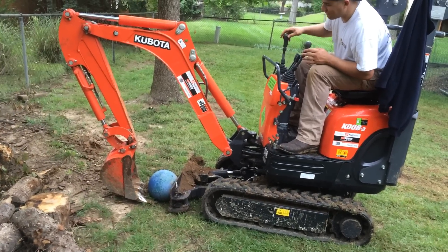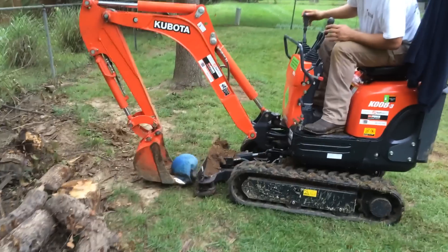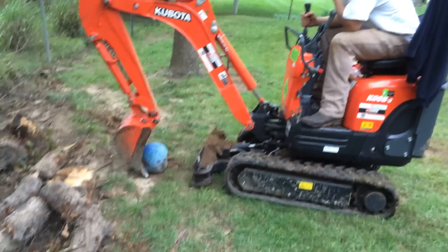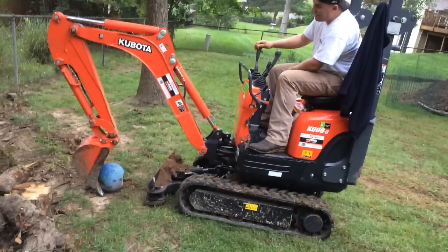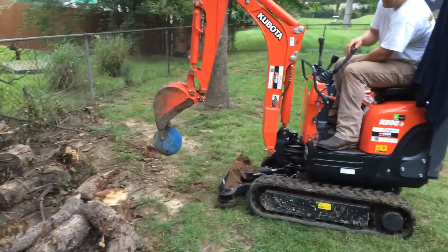That's the one I got. Oh shit. Well, that's one way to pick it up. Yay!